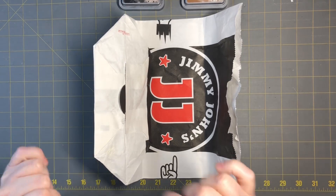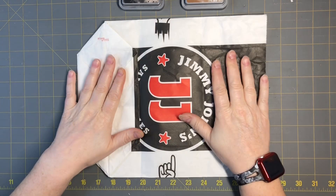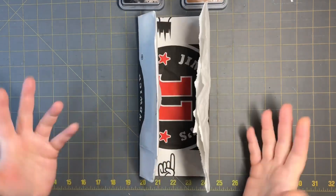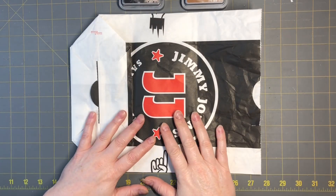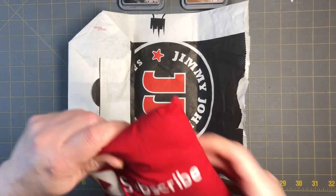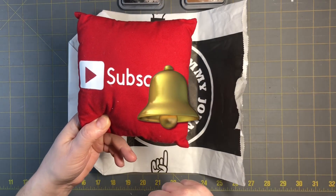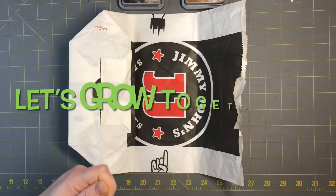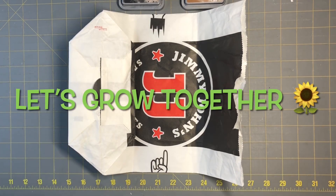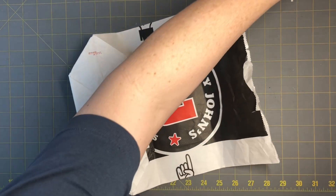Hi everyone, this is Tammy at Snowstorm Crafts. Today I want to show you guys how I make a journal out of a Jimmy John's fast-food bag. It should be quick, easy, and fun. Please subscribe to my channel, hit the notification bell so you can see my next video when I post it, like, comment, and share, and let's grow together.